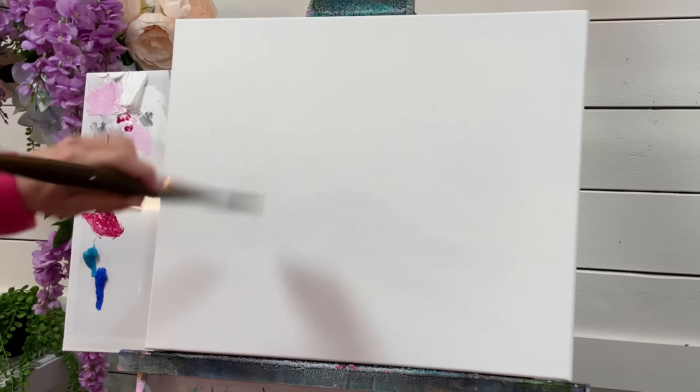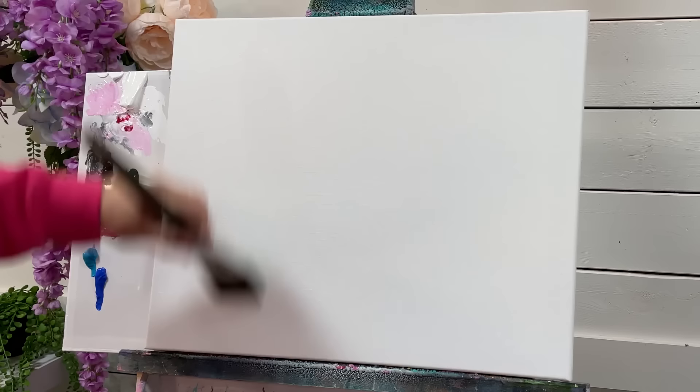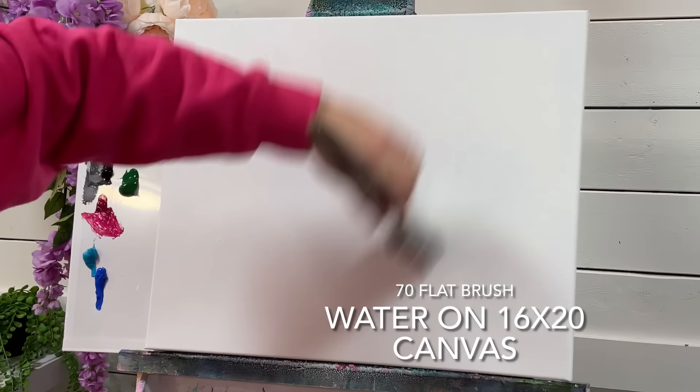The first thing we want to do is just wet down the canvas a little bit before we add the paint. This way you're going to use less paint, it's going to be less work, and you're going to enjoy the experience so much more. This is one of those big little tips I like to show everybody — just a little bit of water goes a long way.